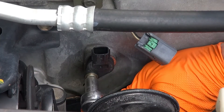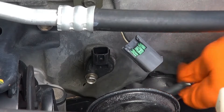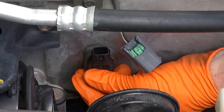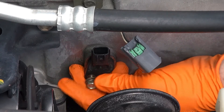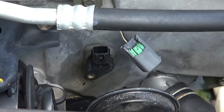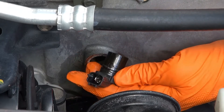It takes a 10 millimeter socket, which is kind of nice — just like everything on these Japanese cars, 10 millimeters. There's a horn crowding me; I might have to remove that. I don't know how long that sensor is — I'm suspecting maybe an inch long — we'll see.